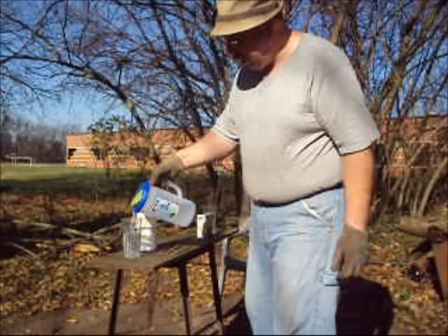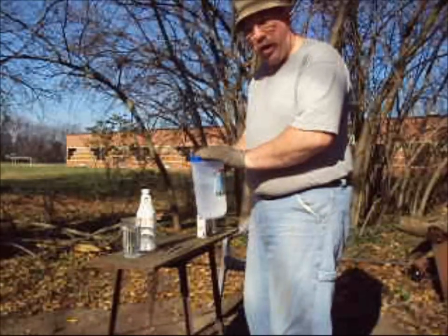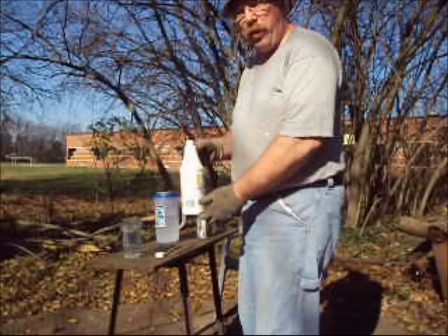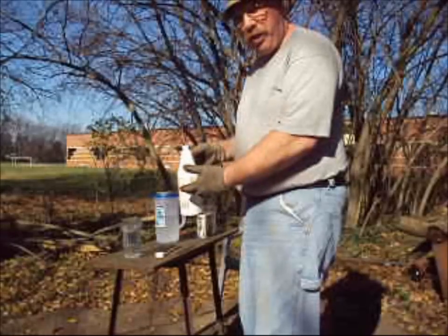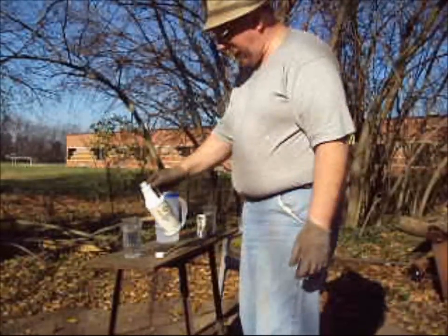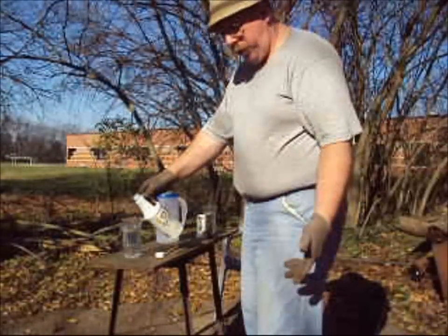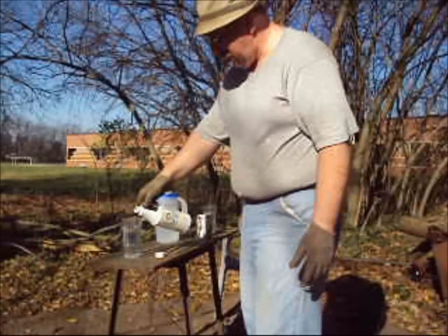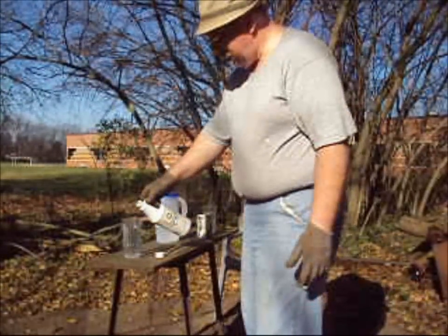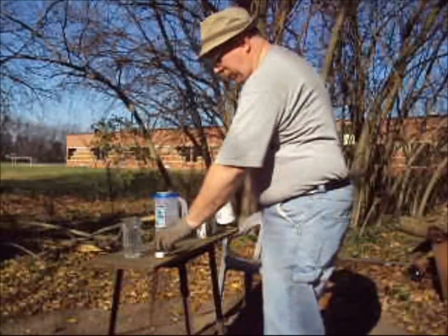We always put the water into the glass first because the rule is you always pour acid into water, never water into acid. We're going to use this sulfuric acid to form a 10% solution. With this 12-ounce glass I'm going to add about an ounce of acid to the water. Don't go much more than a 10% solution.